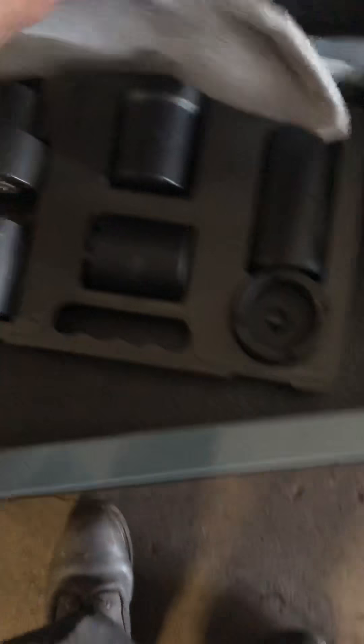OTC ball joint press, snow brush, and underneath the snow brush is a junk serpentine belt tool — I need to get the good one from Cornwell. Power strip, three-plug adapter, bits and pieces. Another serpentine belt tool, ice scraper, and a Maddox harbor freight version of the Hub Shark — not very good, don't buy it.